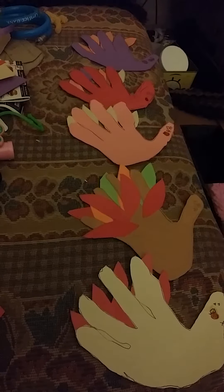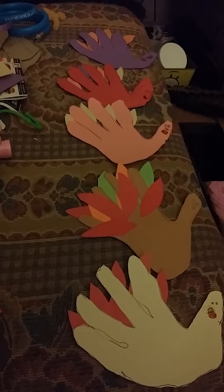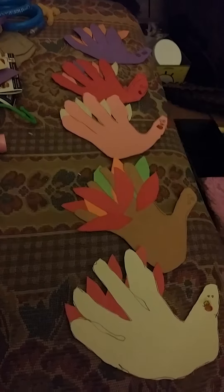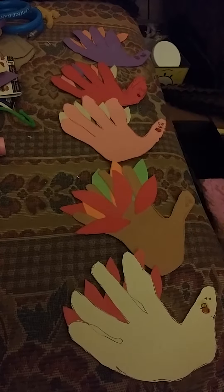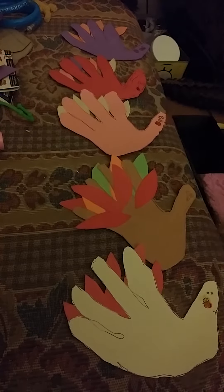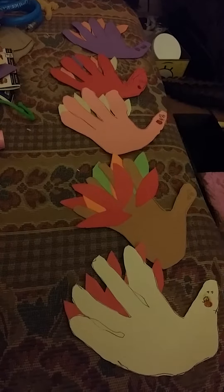I hope everybody has a good Thanksgiving and spends it with the ones that they love, because that's what Thanksgiving is all about. That will conclude the end of my Thanksgiving arts and crafts turkeys. I hope to see you next time — bye bye!